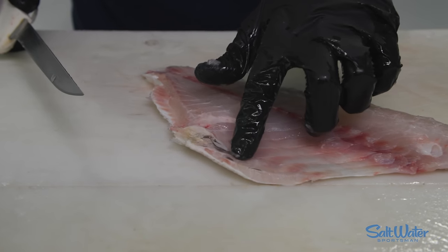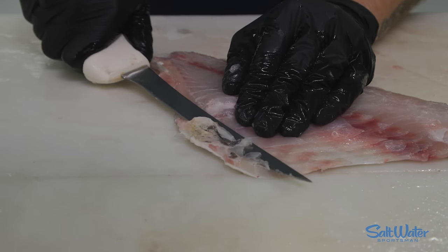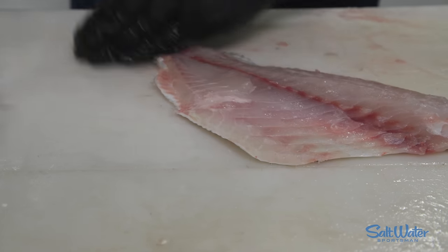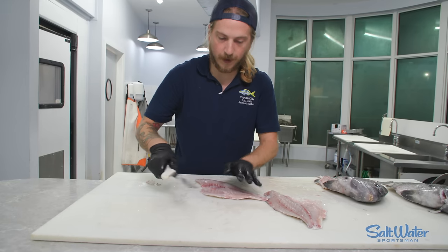But we've got this membrane from the stomach lining. On a lot of fish it's edible. On sheep's head it is edible, but because they're coming out of brackish water, I personally take it off. Looks prettier, and that is absolutely phenomenal fish right there. We're gonna shave off the membrane on that side too.